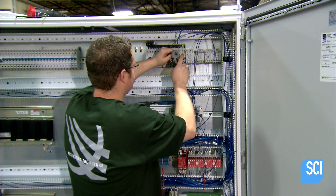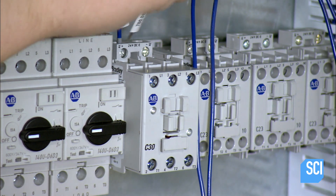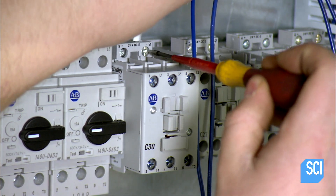A CNC machine has engines for performing rotary movements, linear movements, and for picking up and placing parts.